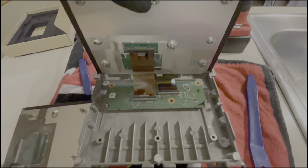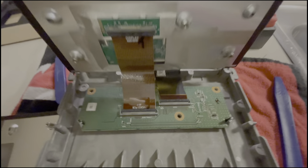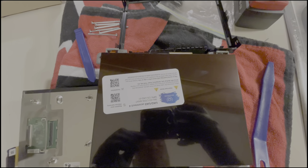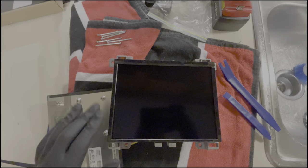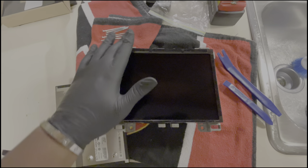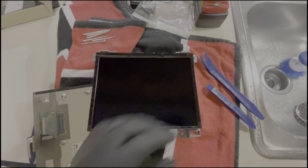With the new LCD and two ribbon cables right here, you want to put it back into the old panel. Connect them back and just lay it down. Make sure that metal part goes right back over it.